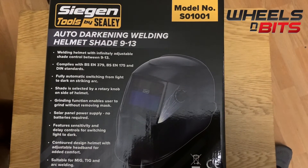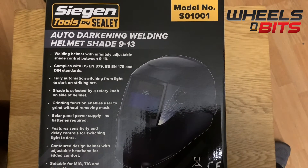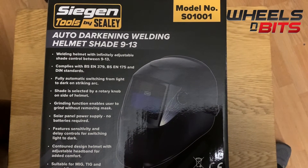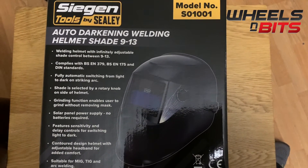Hello and welcome to Wheels and Bits. Today we're going to take a look at the Segan by Sealy Tools welding helmet. The model number is S01001, and this is the 9 to 13 shade auto-darkening welding helmet.